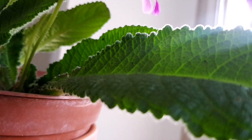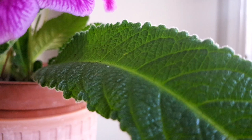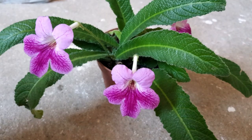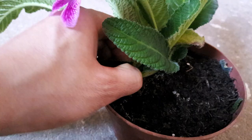The key thing with Streptocarpus is they are actually quite easy to propagate. I don't want to jinx myself, but by using one leaf you should be able to grow multiple new plants. The first step is to make sure you're using a healthy and happy plant from which you're going to propagate, and then find a good strong growing leaf — ideally a newer leaf rather than one of the older ones.